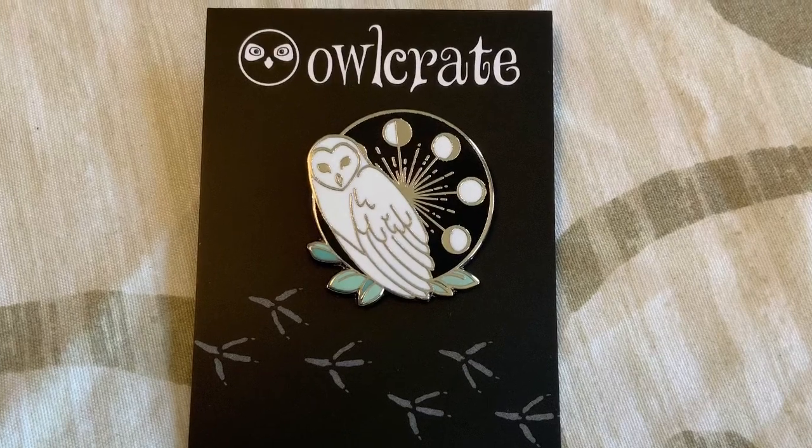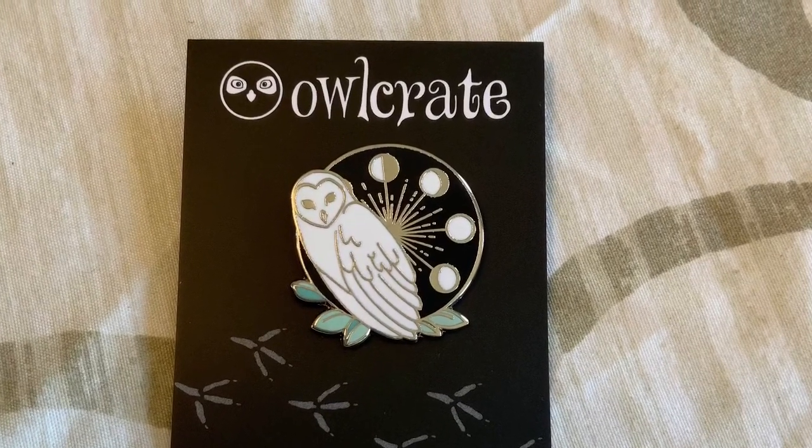The first item in this box is a pin. That's actually really, really nice. It's a pin of an owl, so I'm guessing it has to do with the novel because they usually pair the pins with a book. And it has the different phases of the moon. I actually really like this pin. It's really, really cute.